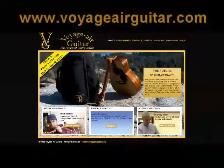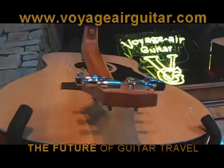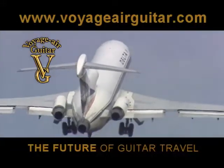For additional information regarding all available models and accessories, please visit our online store at www.voyagerguitar.com. Voyager, the future of guitar travel.